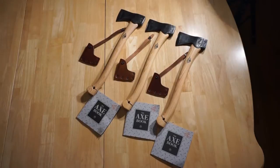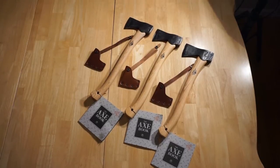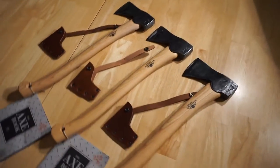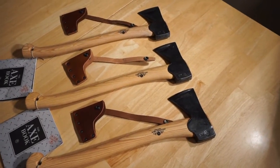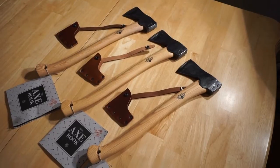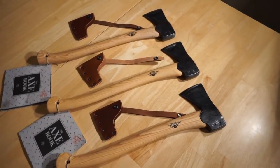Hey there everybody, Eric from Outer Limitless coming at you with a slightly different twist from the things I've been doing lately. I've had a couple of Gransfors Bruks axe and hatchet videos over the past couple of weeks, making comparisons of different tools — axe versus hatchet, axe versus knife. But I wanted to take a minute and actually look at some of the craftsmanship across three of these small forest axes to see how quality the craftsmanship is from axe to axe.